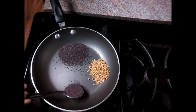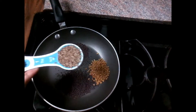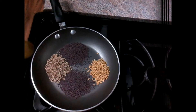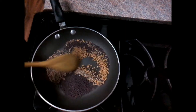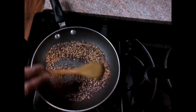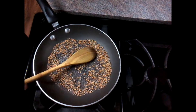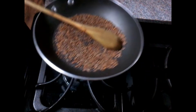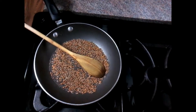Add 2 tablespoons of salt. Add 1 tablespoon of salt and salt.